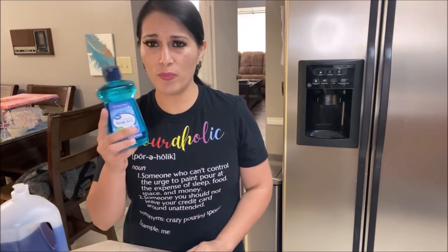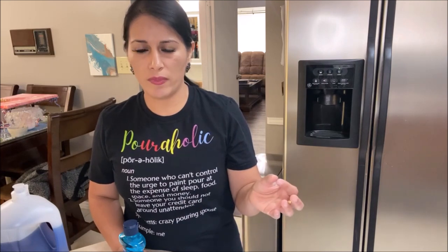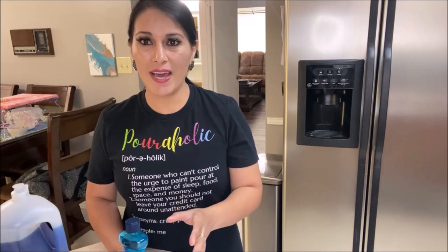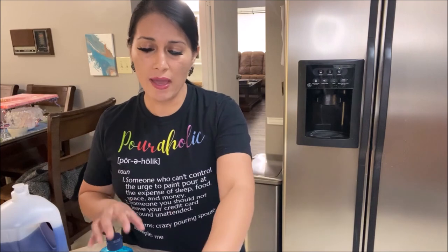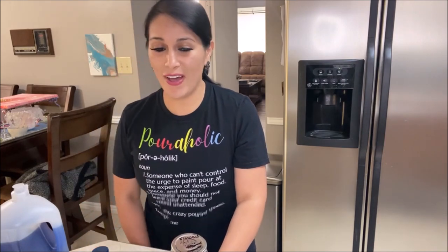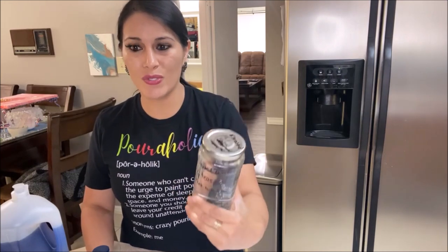I found very few people using this method, but I did find one person on a forum who mentioned he's been using it for quite a few years. In the comment section he said, 'Just use Jet Dry — I use that, I've been using it for years and it works great.' His recommended ratio was one-fourth of a teaspoon of Jet Dry with 32 ounces of water. So thank you, anonymous contributor to this video — you know who you are!